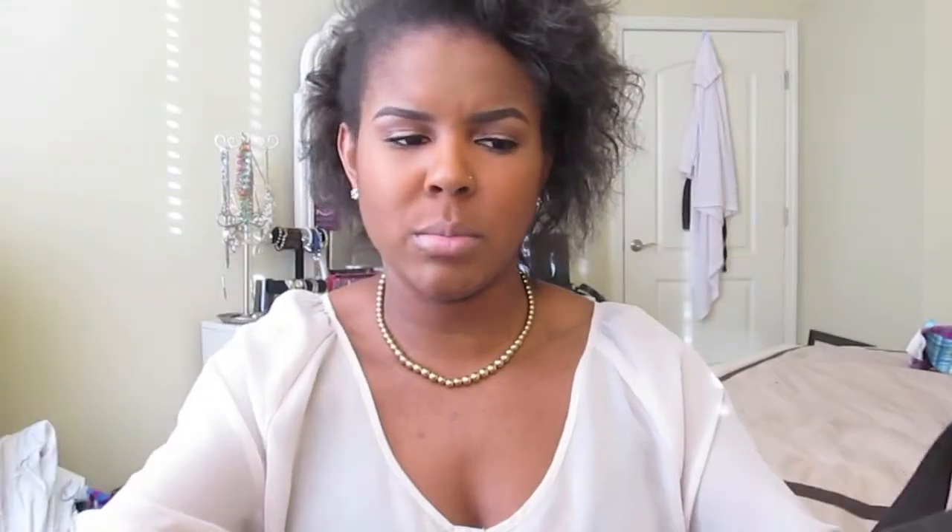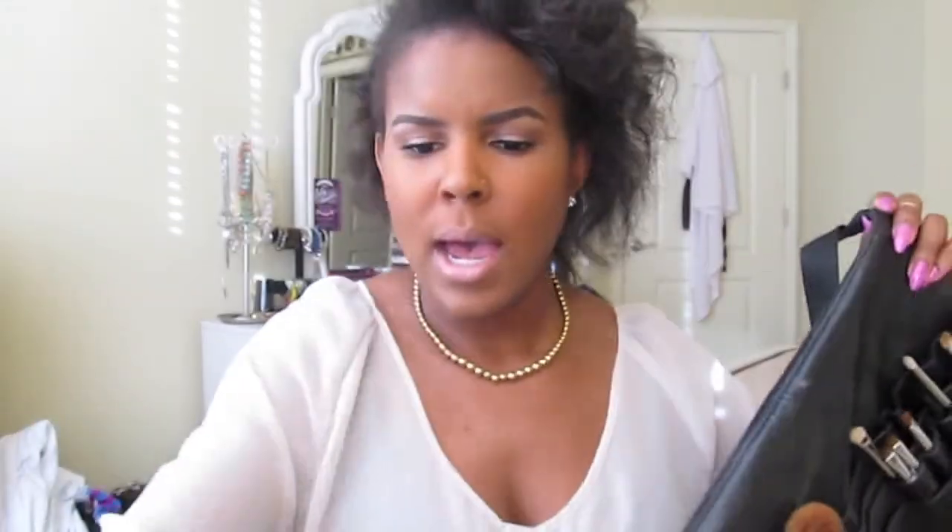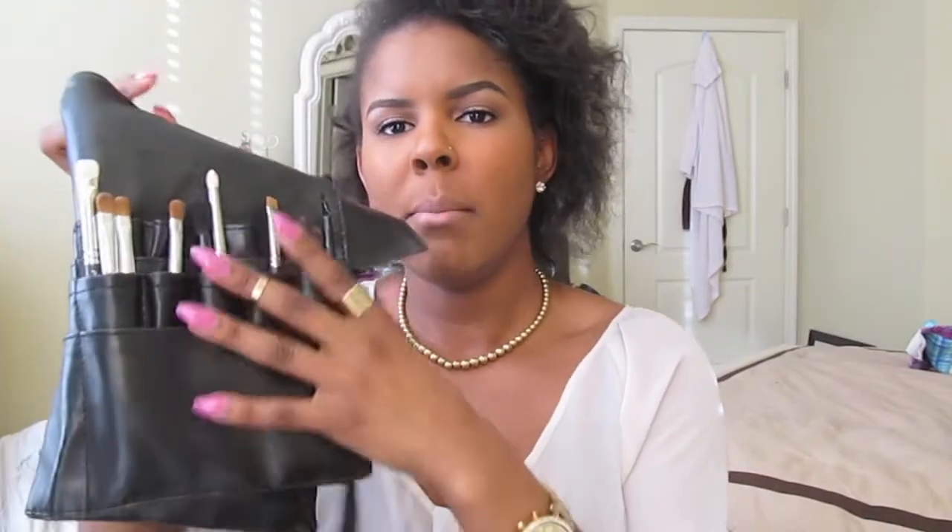So jumping right in, this is my brush belt. It's from BH Cosmetics. I've done two other videos mentioning this belt and I will do my best to remember to link them down below. I put my facial brushes on one side and then my eye brushes on the other side.